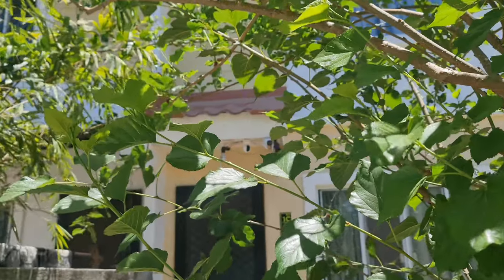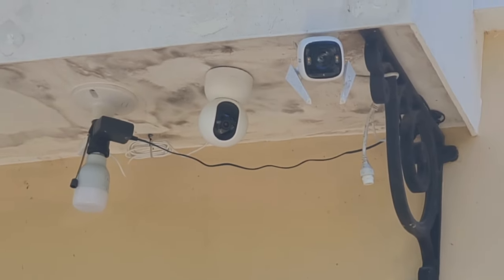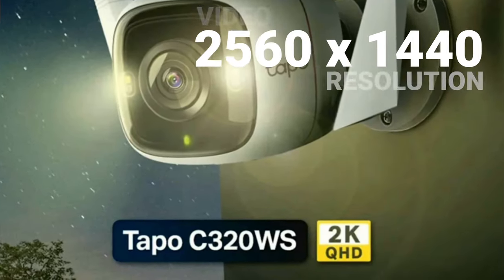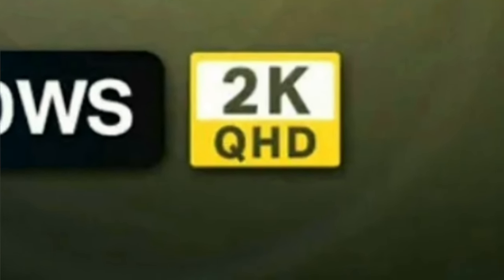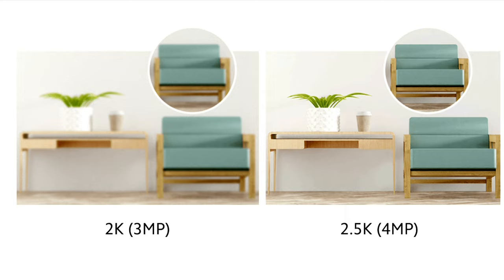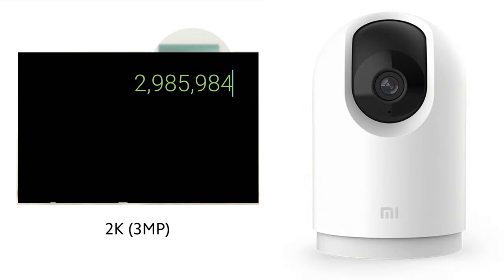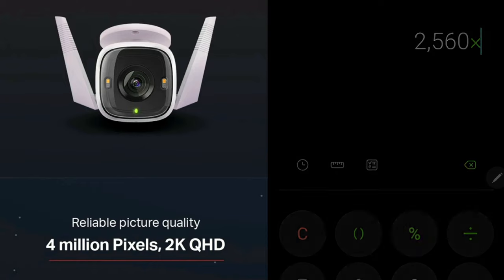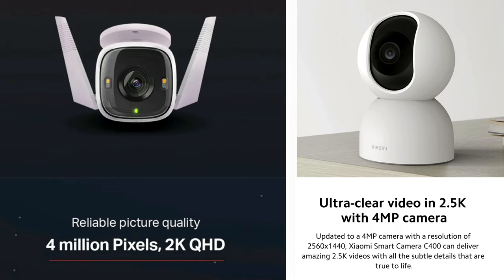Although the TAPO C320WS is for outdoor use while the Xiaomi C400 is an indoor camera, I put the two side by side temporarily for comparison. Both being 4MP cameras can produce 2560 by 1440 video resolution, which we call QHD or Quad High Definition — commonly known as 2K video. Xiaomi calls it 2.5K to differentiate it from 3MP cameras that produce 2304 by 1296, also considered 2K. The 2560 by 1440 resolution is only about 3.7 megapixels, but for marketing purposes both Xiaomi and TAPO round it off to 4 megapixels.